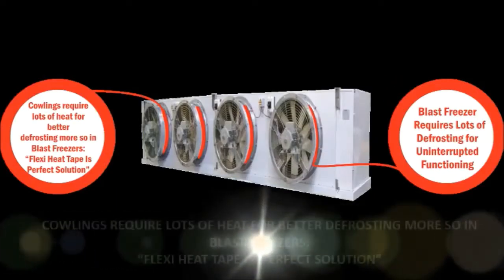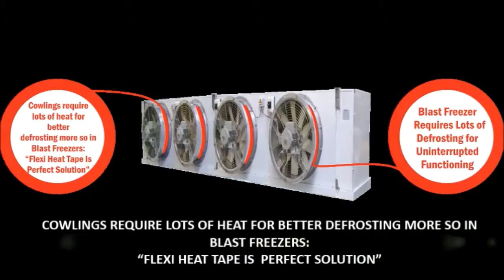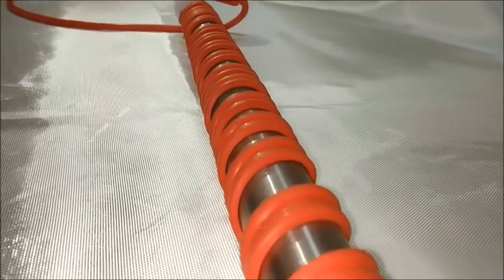Coolings require lots of heat for better defrosting, more so in blast freezers — flexi heat tape is the perfect solution. Defrosting of drain pipelines: the Flexi-Red heat tapes provide better surface contact.